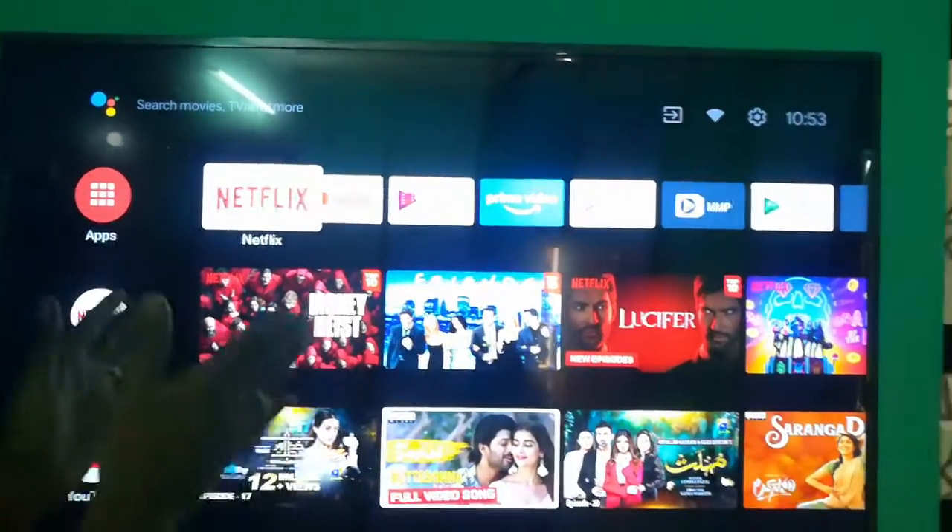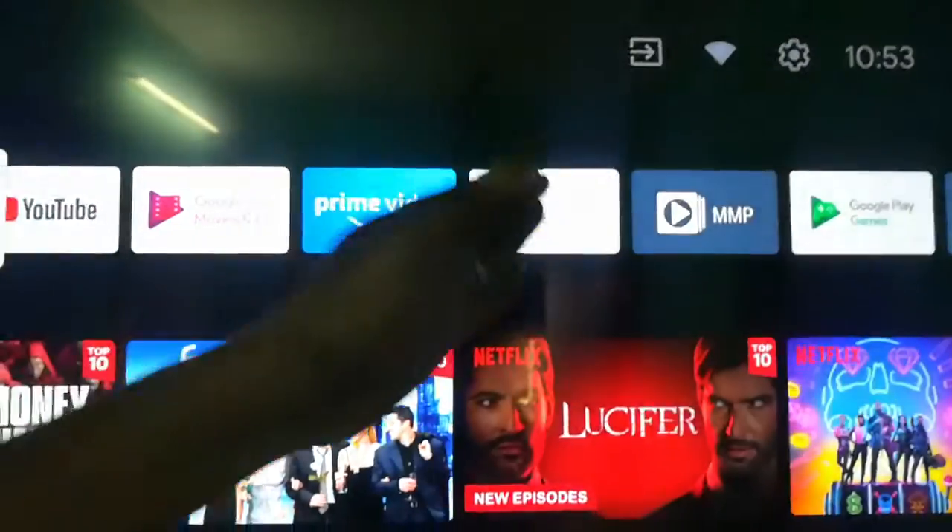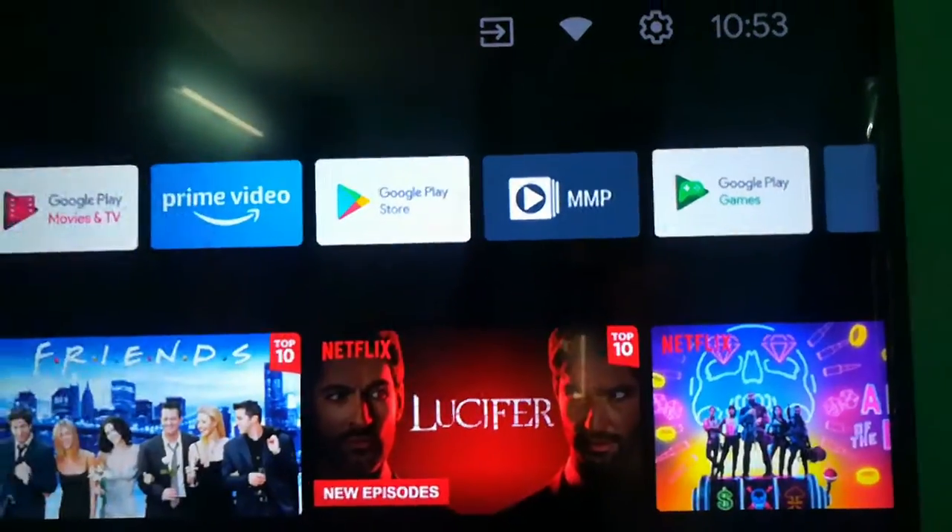You have Netflix, YouTube, Google Play Movies, Amazon Prime Video, Google Play Store, Multimedia Player, and Google Play Games. So you can see the clarity.